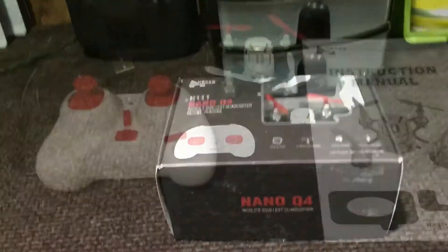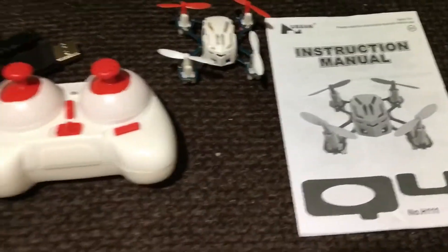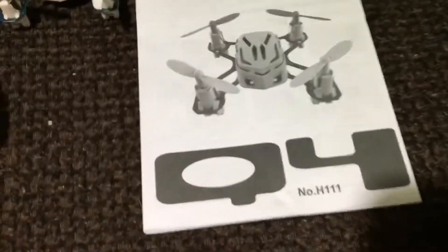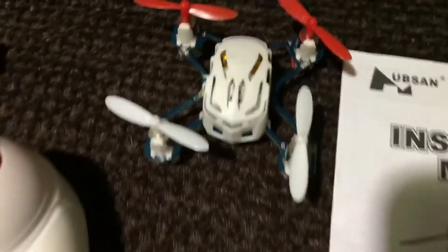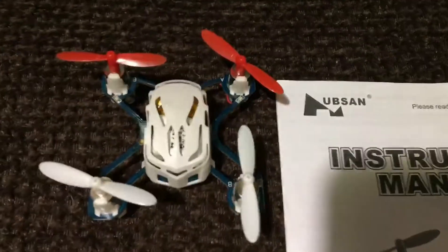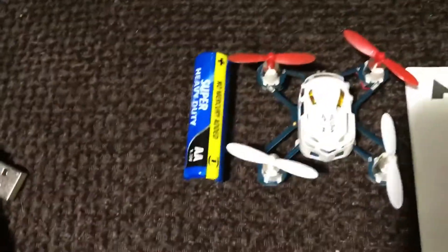Here are the contents of the box. Everything is pretty simple — nothing too much to go over. You have a pretty well-detailed instruction manual. You have the quadcopter itself, and it's pretty tiny. For a size reference, here's a double-A battery right next to it — the battery is dang near bigger in length than the quadcopter.